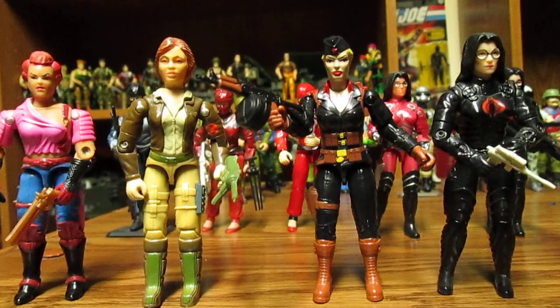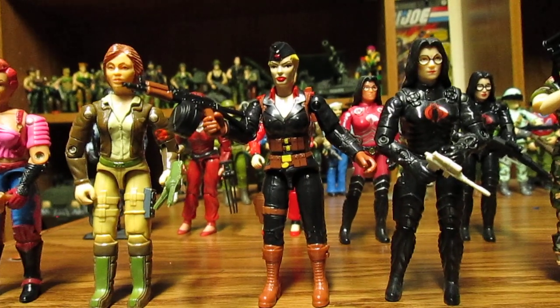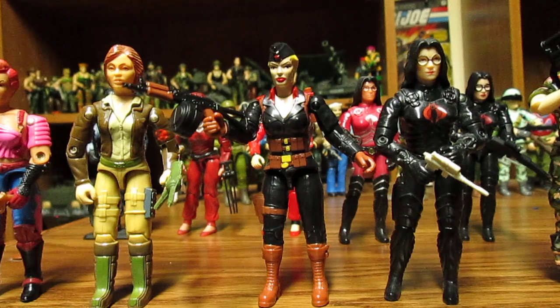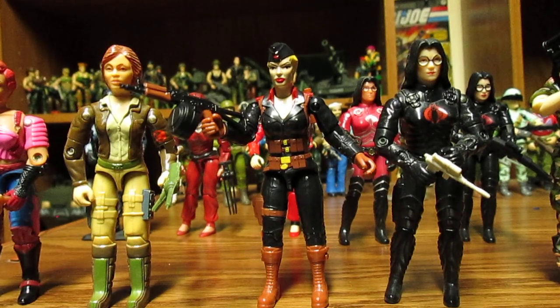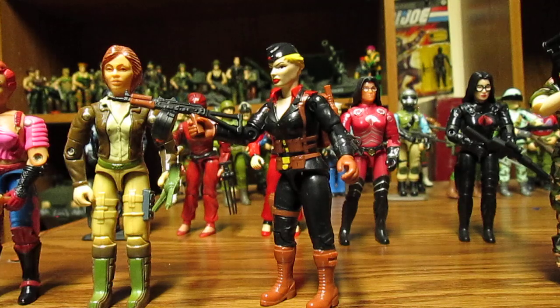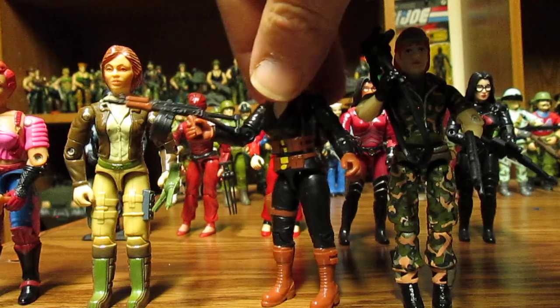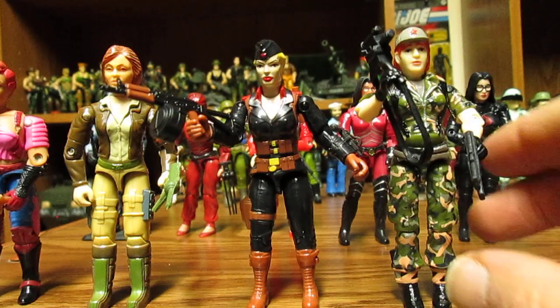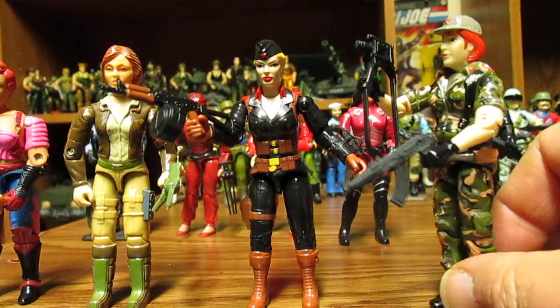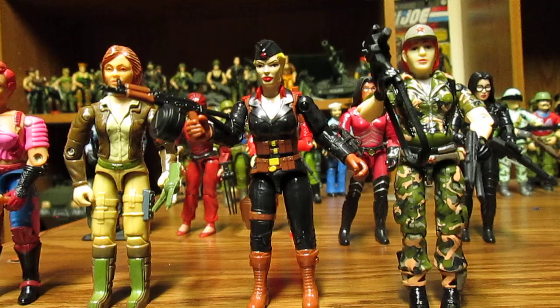When we compare her to her comrade from Oktobergard, Volga, Volga is a little taller and he's sporting their communist propaganda. This is just a fantastic figure.